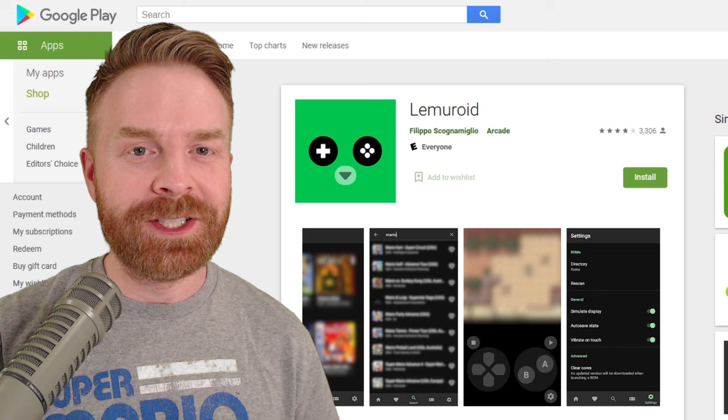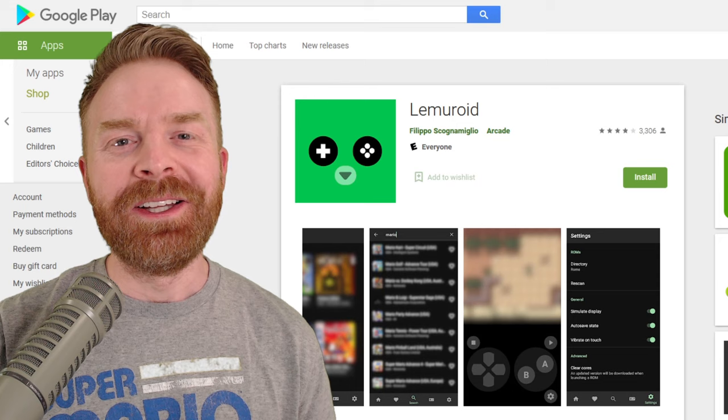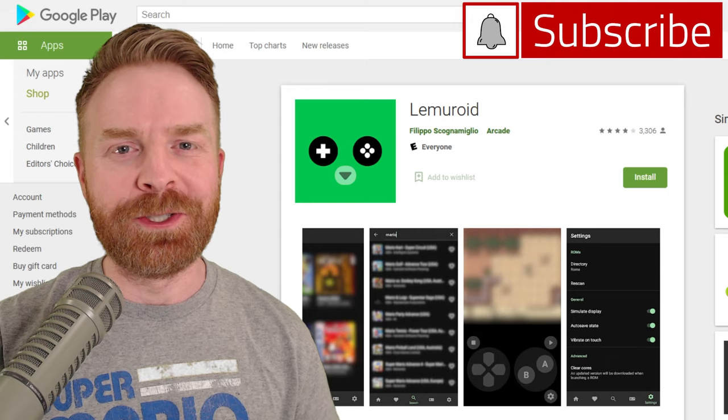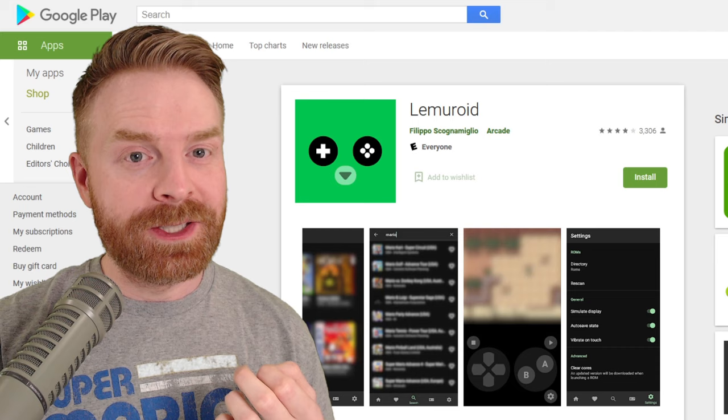To kick things off, Lemuroid is available right on the Google Play Store. It's free, it's open source, and there are no ads — three really good things. Lemuroid is based off RetroArch. One of the biggest complaints I get about RetroArch is that it's difficult to use and set up. Sometimes people just like something that's straightforward, easy, and just works, and Lemuroid's whole goal is to do exactly that — just an all-in-one solution that's easy to use.